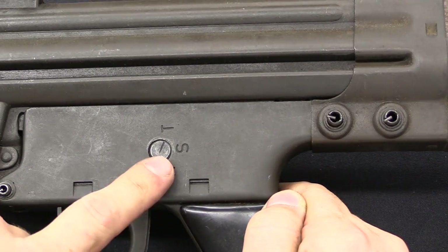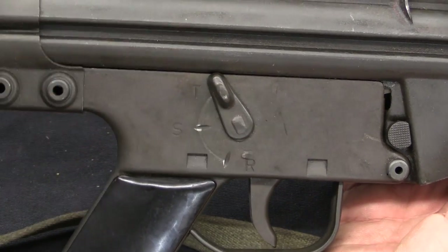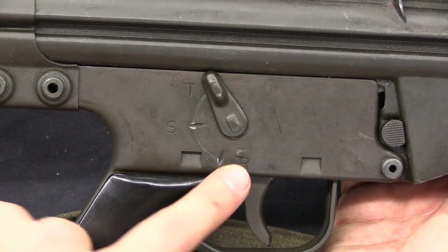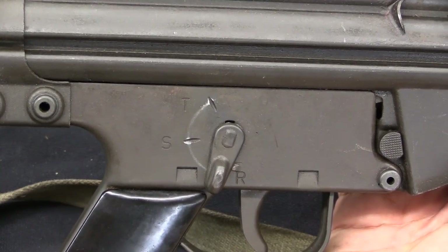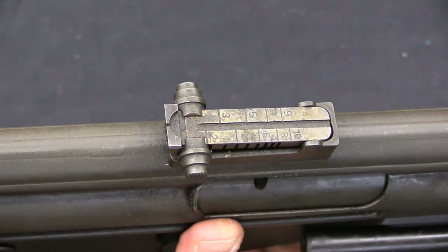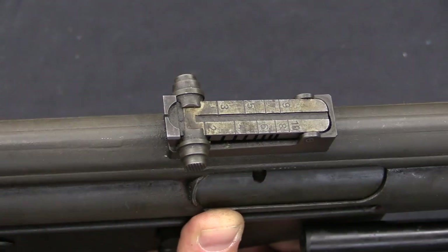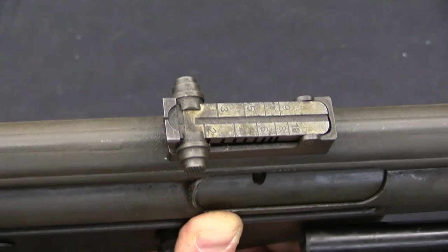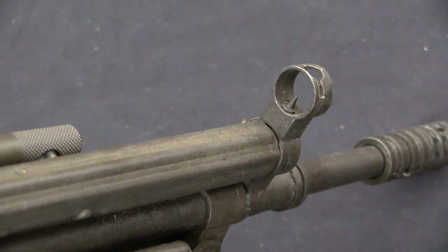We have a three position fire selector. T is tiro — shoot — that's semi-auto. S is the safe position, and R is rápido, full-auto. So: semi, safe, full. Unlike the later patterns of CETME, the Modelo A has a tangent leaf rear sight that goes from 200 metres out to 1,000 metres. This would be replaced on later patterns with the rotating aperture type sight we're used to on CETMEs. The front sight is just a basic hooded post.